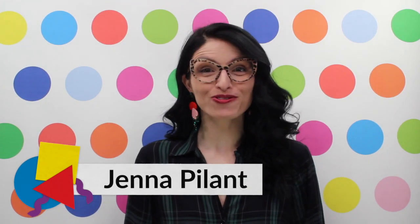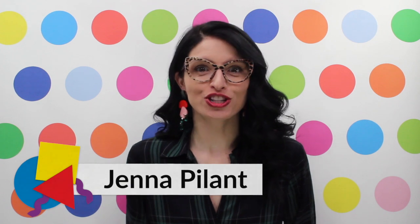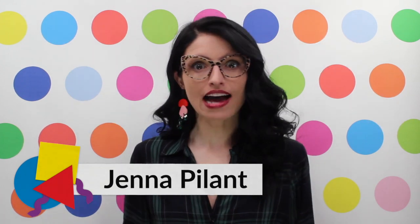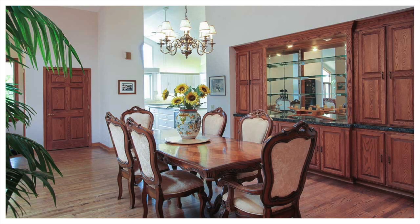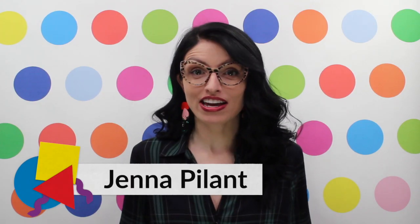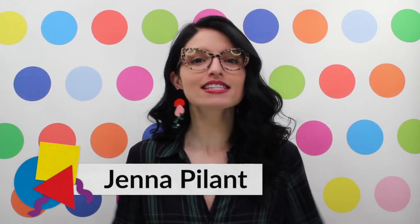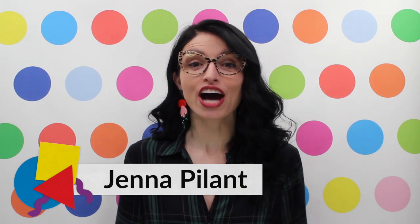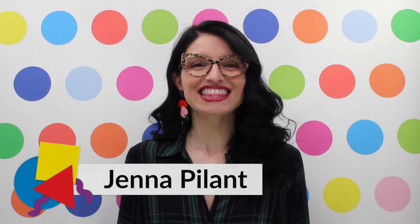Hey there color lovers and welcome to a special Thanksgiving episode of Room Bloom! I am officially counting down the days until I can gorge myself with mashed potatoes, turkey, and my oh-so-favorite green bean casserole, which means I need to prep the tablescape in our dining room — one of the many rooms left in our brick ranch-style home to renovate. But just because I haven't renovated our dining room yet doesn't mean our Thanksgiving celebration has to lack in the color department, so today I'm going to show you how to decorate an unrenovated room for that turkey Thanksgiving feast.